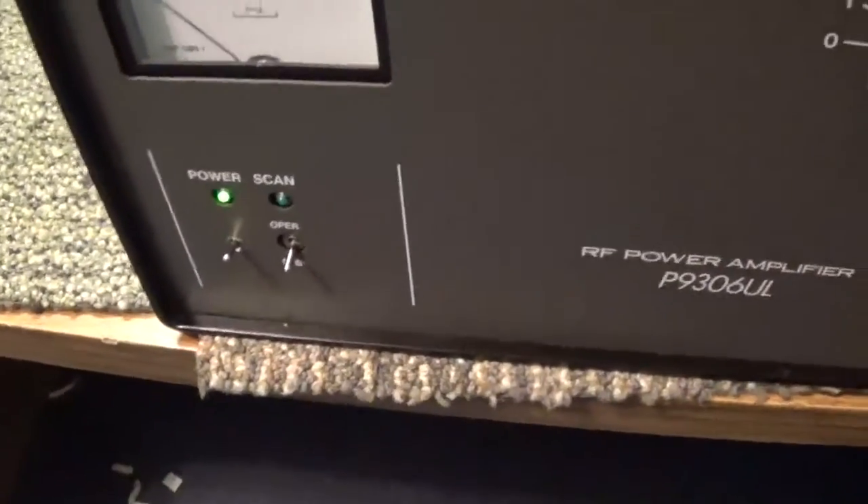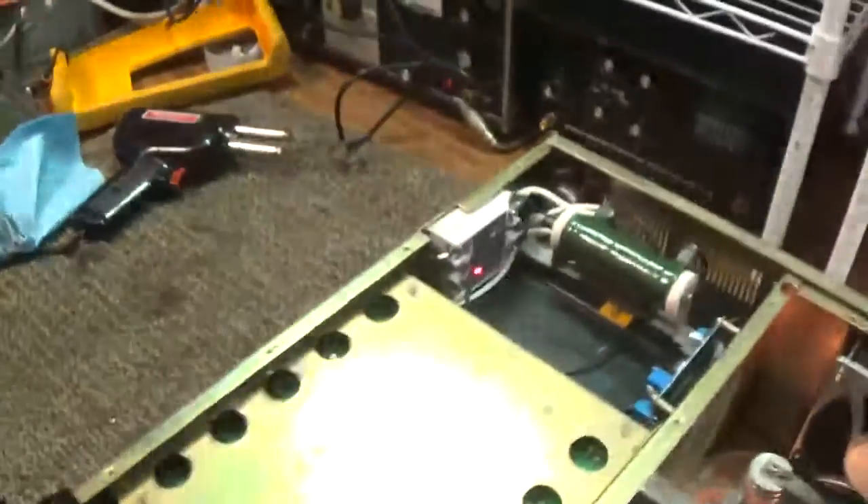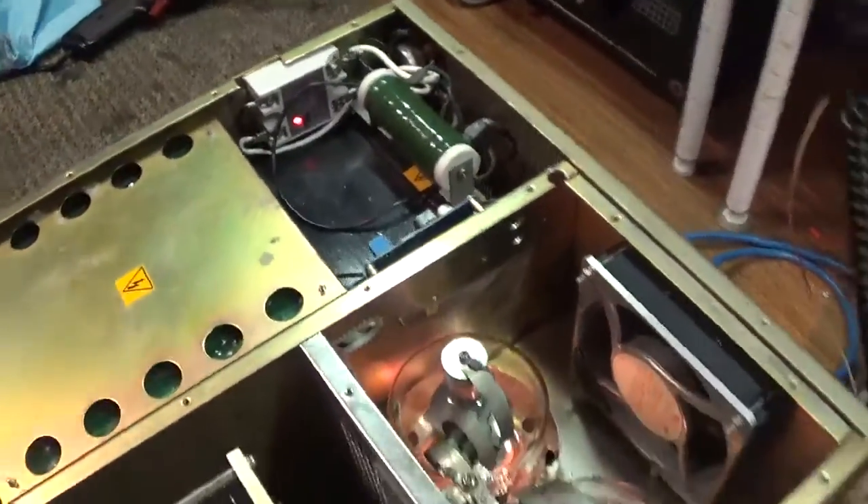I put in a solid state relay — a 120-volt solid state relay. When you turn on the added power switch, it puts power to the solid state relay, and the solid state relay turns on the rest of the amplifier.